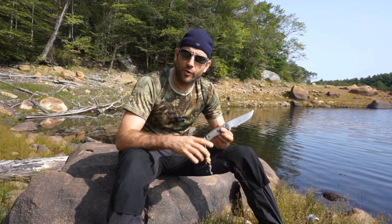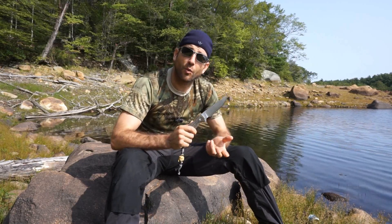The blade I'm going to show you today is a Swamp Rat Custom Shop Rat Mandu. I've had this for only a couple of weeks, but very early on it has shown me that it is a wonderful blade — extremely comfortable, very high quality, and something that you absolutely need to see.